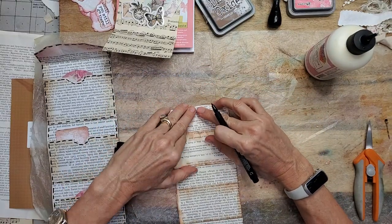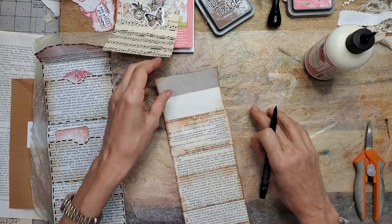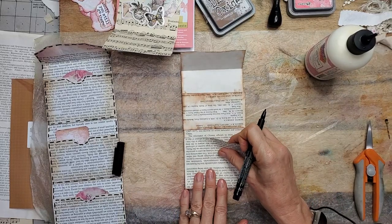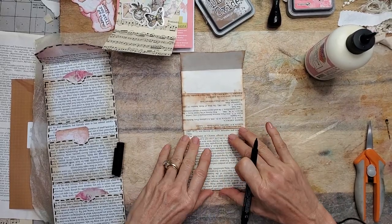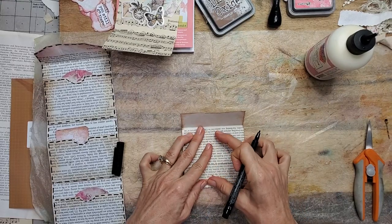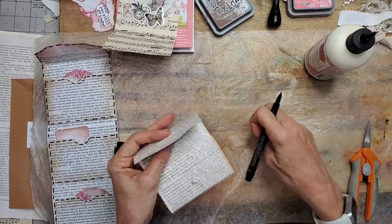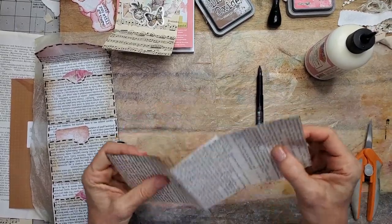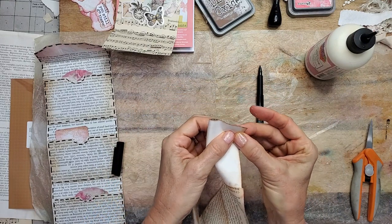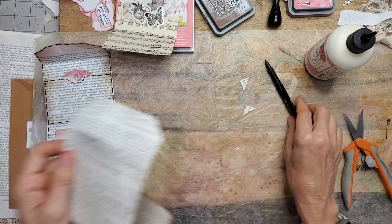I'm going to fold this down so it just covers the top. Let's fold it up first so we know where we're at. One fold, two folds, and down. At this point I like to use the pull-together method to get my little sides even, my little corners, with my little makeshift envelope.